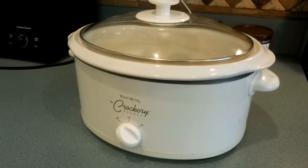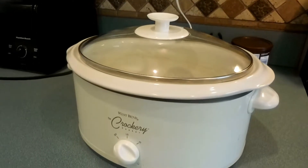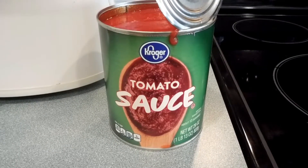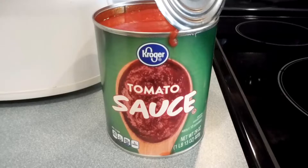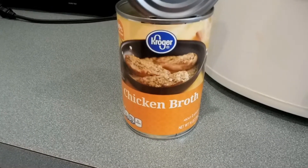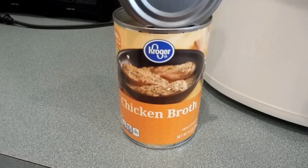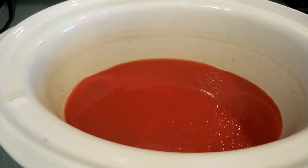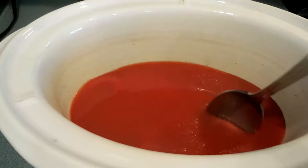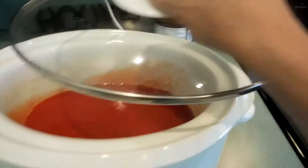I have my crock pot out and plugged in. I'm going to add some tomato sauce — this is a 29 ounce can — and I'm going to add a half a can of chicken broth, which is a 14 ounce can. After adding in the tomato sauce and chicken broth, I stir them together, put the lid back on, and turn it on high.